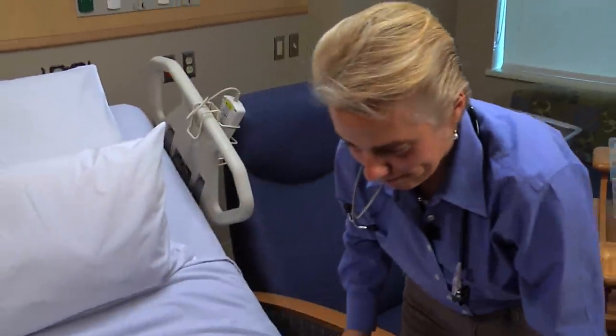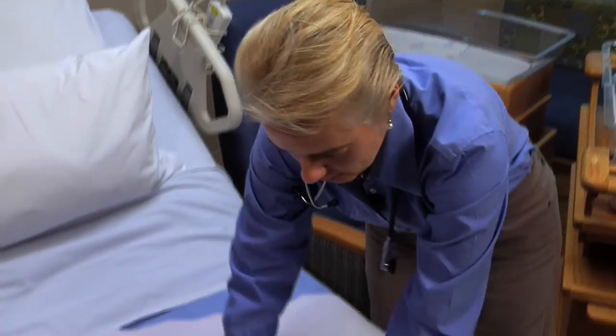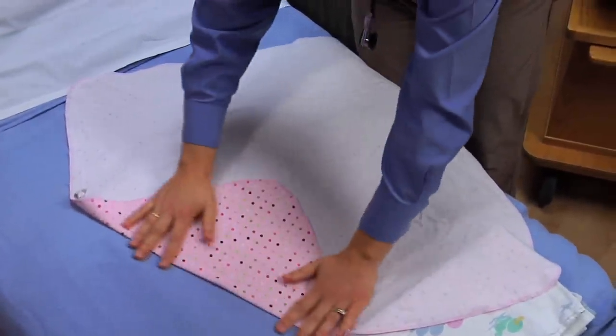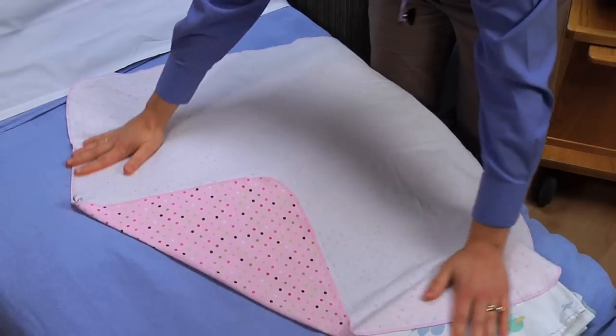All right, so I'm going to show you Dr. Bradshaw's favorite way to wrap a baby. Lay your blanket out flat and then fold one corner down. This is sort of like doing origami with a baby.